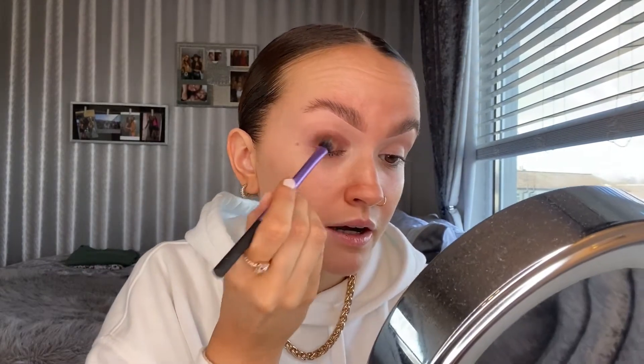The first shade I'm going in with is Warmth — it's just a perfect dark brown, chocolatey color. I'm going to pack it all over my lid using a Real Techniques blending brush. These shadows are so pigmented, you really don't need a lot, and they're so buildable as well. I'm literally just pressing that all over my lid — not going in with any pigments or cutting my crease, just packing on color and getting the payoff I want.